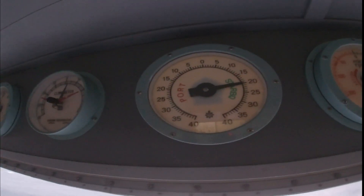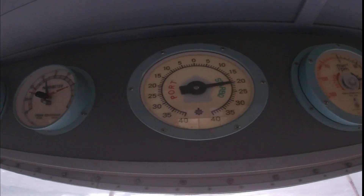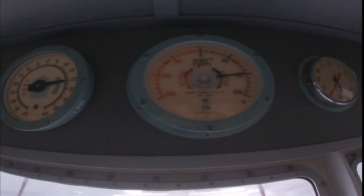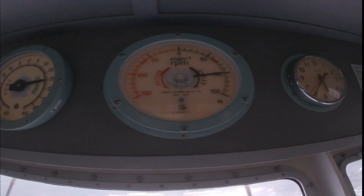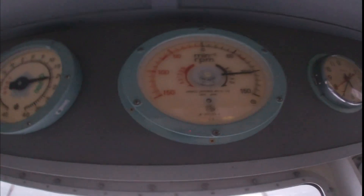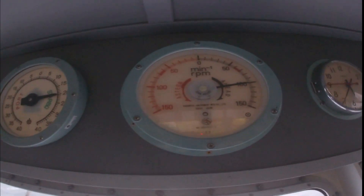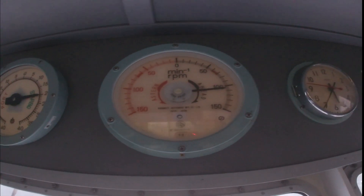Order: starboard 20. RPM set to 104, but due to the force given by the rudder at 20 degrees, it cannot reach 104 RPM — now at only 100 RPM.